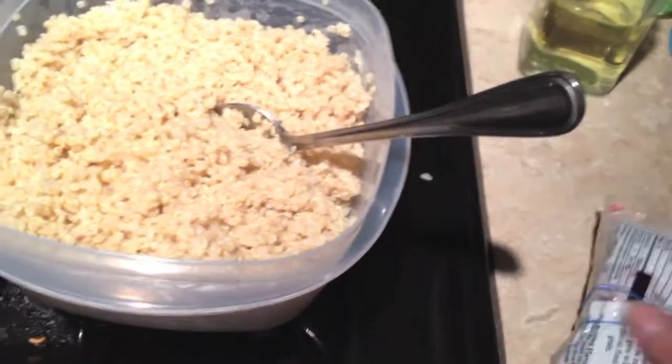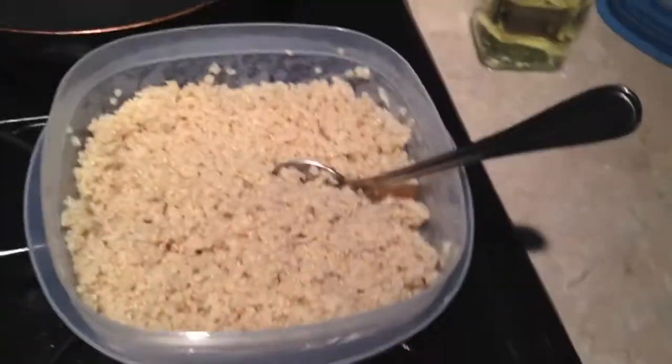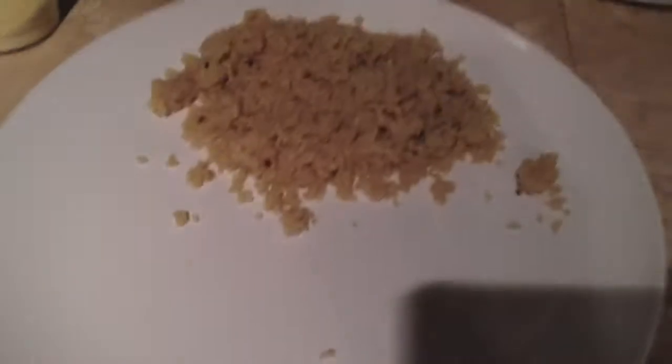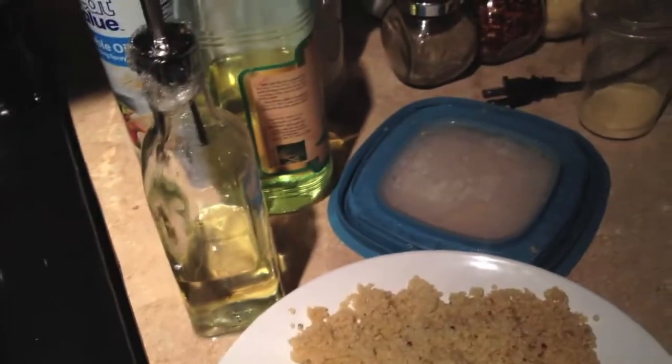I don't remember what the brand was - oh, Phoebe brand. So I only have a little bit left. I made a lot actually - this is quite a bit. So I'm just heating it up quickly in the microwave. This one is done - this is for Alex, and this one is for me. Put it in the microwave for a minute.